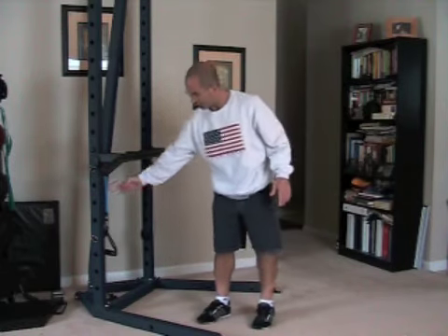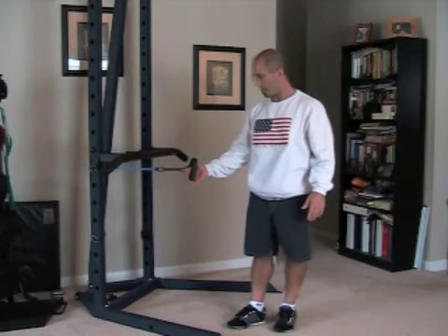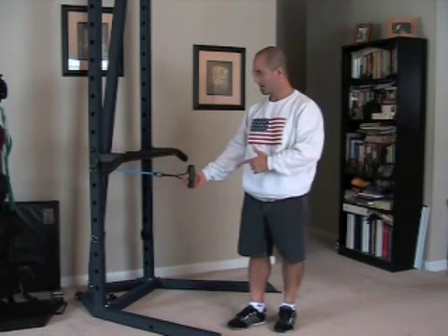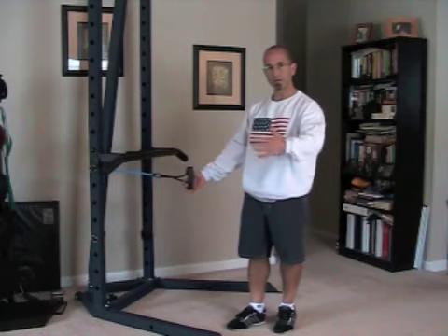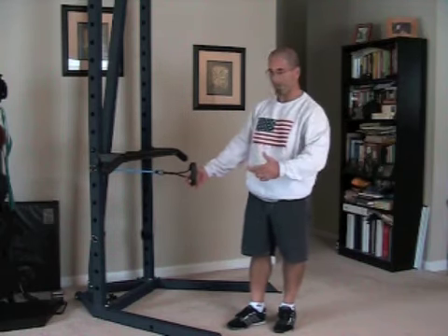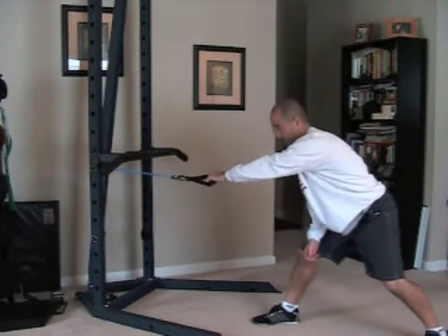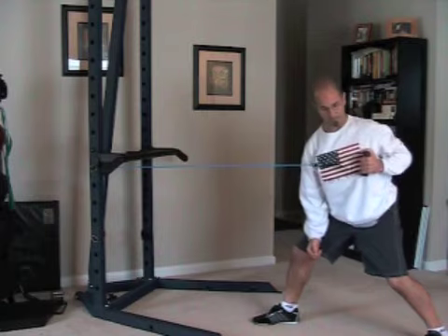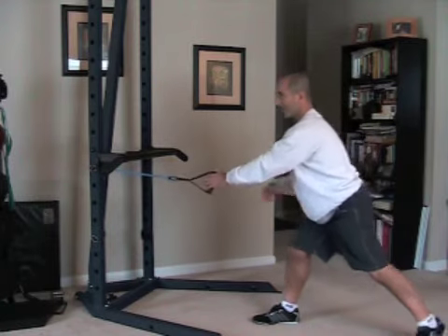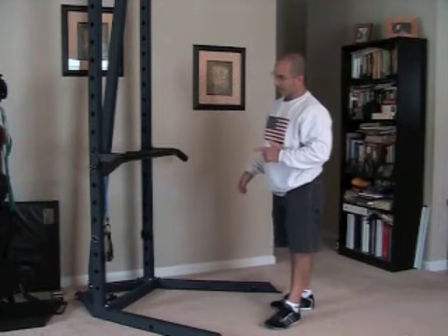The next set, I would come back and shoot for another 15 of the one-armed rows with the bands. I'm not going to do those now, but you'll do them when you actually do this set. So it's 15 on the left, 15 on the right. Remember, big step back, stretching, pull as you breathe out. So it's 15 on the left, 15 on the right.